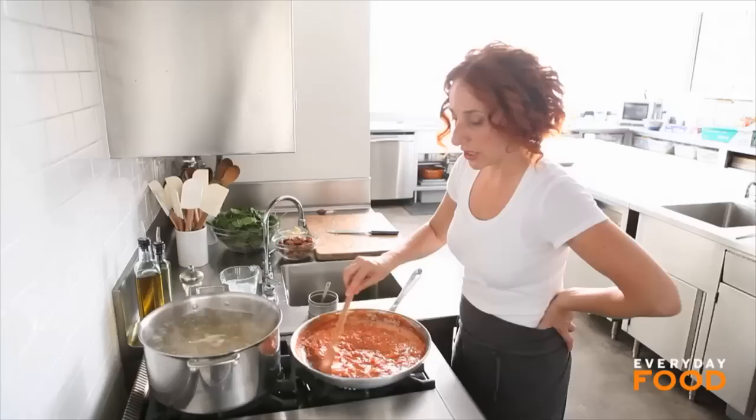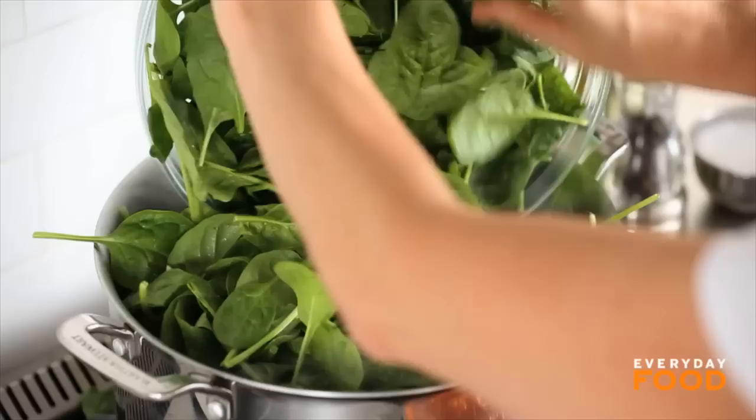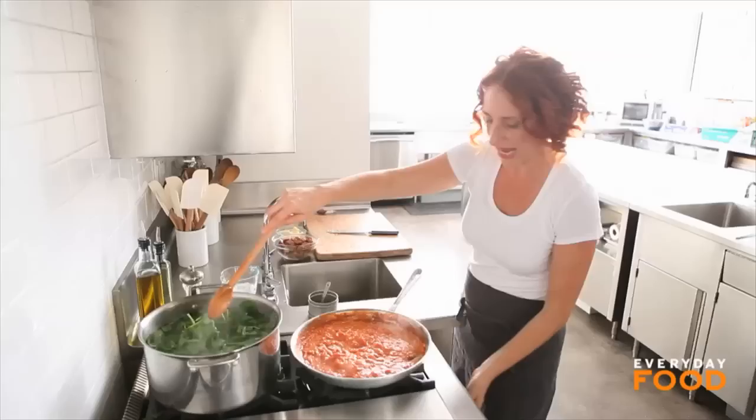You want to add 10 ounces of baby spinach to your cooking pasta right before it's almost done — so if it's 12 minutes, add it at about 11 minutes and 50 seconds. Seems like a lot, but it's going to shrink like crazy. Give it a stir just so that all the spinach gets wilted.